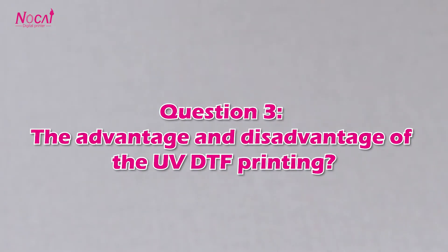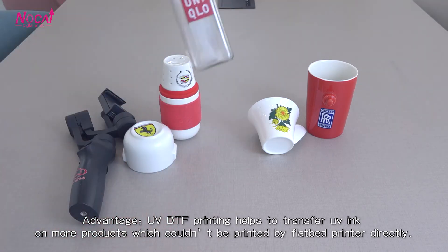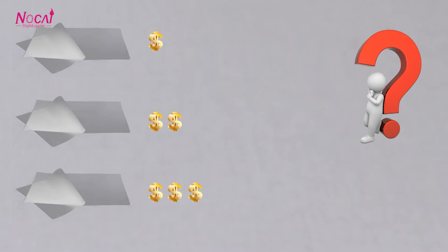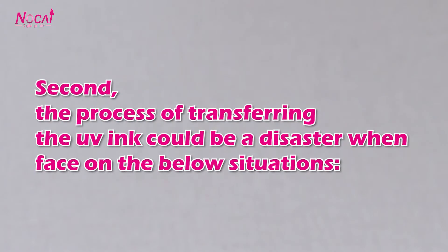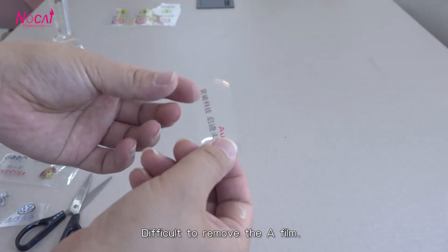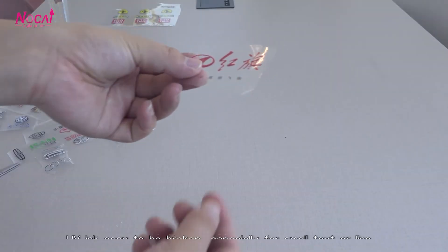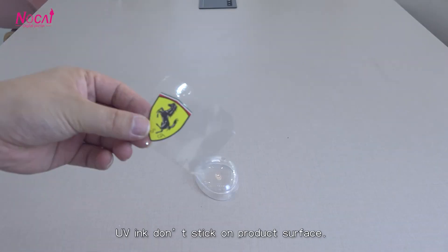Question 3: The advantages and disadvantages of UV DTF printing. Advantage: UV DTF printing helps to transfer UV ink on more products which couldn't be printed by a flatbed printer directly. Disadvantage: First, the effect will be limited by the glue quality of the A film. Second, the process of transferring UV ink can be problematic — it may be difficult to remove the A film, UV ink may break easily especially for small text or lines, and UV ink may not stick to the product surface.